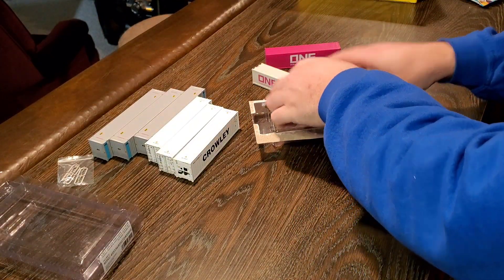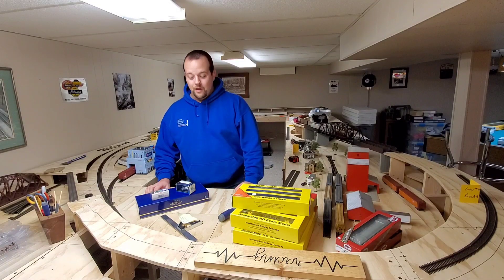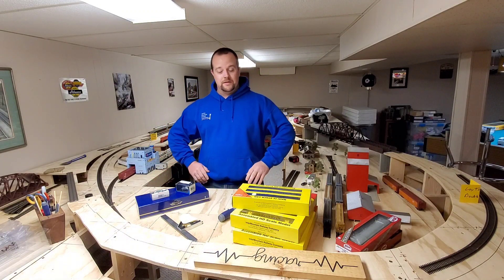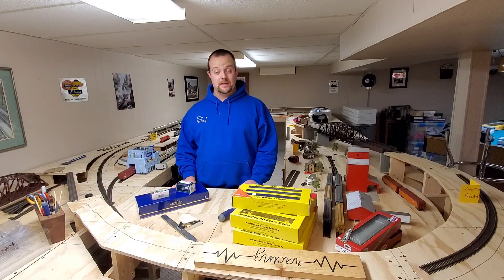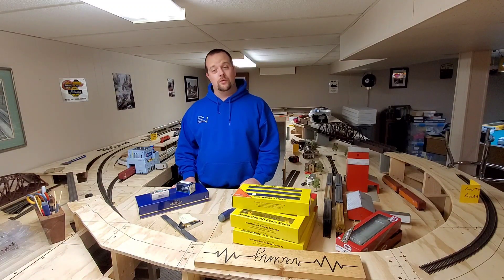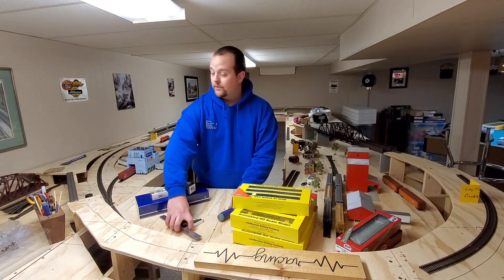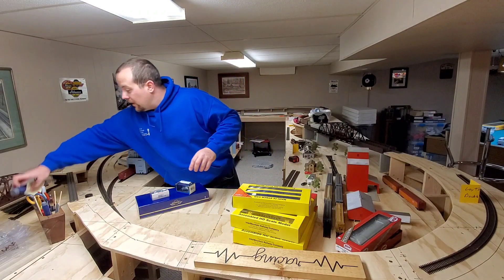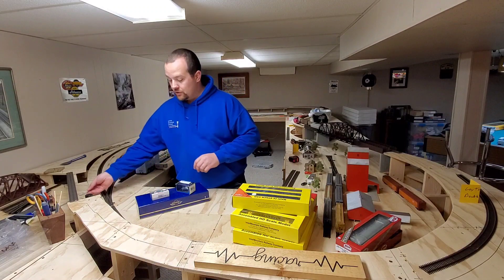Now let's do a layout update and get to some other trains. So I went to Madison this last weekend — I hung out with Superior Scenics and a shout-out to them for sponsoring me at the show. They got me in, I helped at the booth, we did really well. I just want to go over a couple of things I picked up at the show — I got really lucky this year.